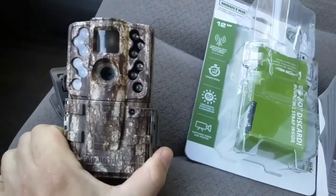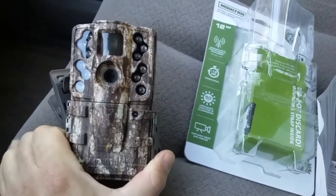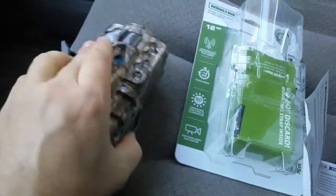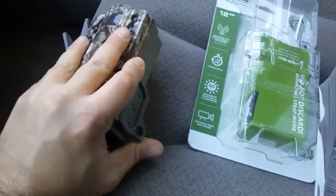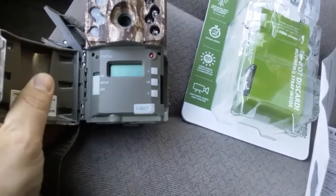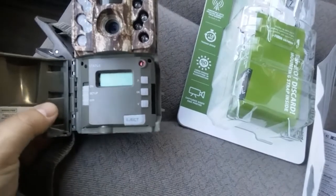My wonderful girlfriend surprised me with this yesterday, so I'll be putting it in the woods probably in the next couple hours. I just wanted to show you some of the parts and features. It runs off eight double-A batteries and has all kinds of different settings.